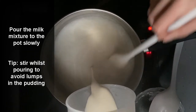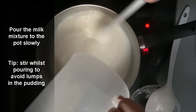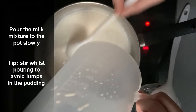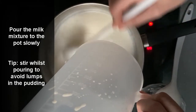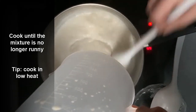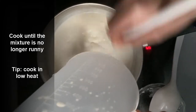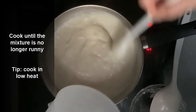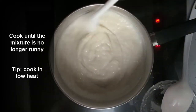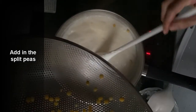We'll slowly see the mixture thicken up. The more it boils, the more it's going to thicken. We want a consistency that's thick enough to set into a pudding. As you can see, it's starting to thicken up now. Once the mixture is about to thicken, we can turn it down and slowly pour the split peas in.